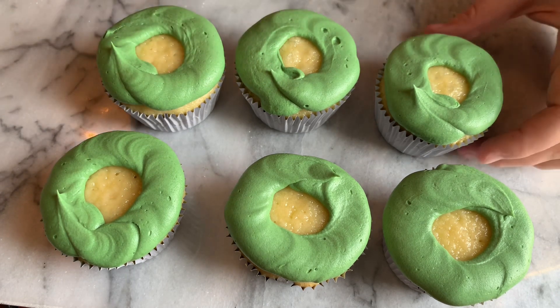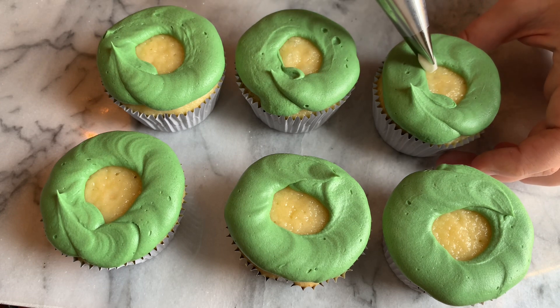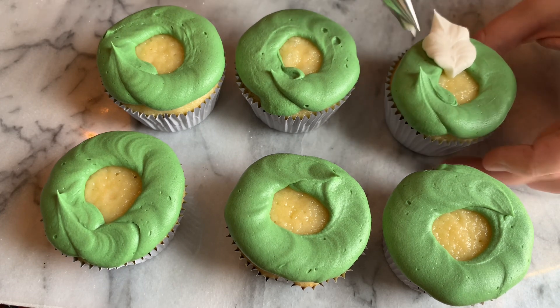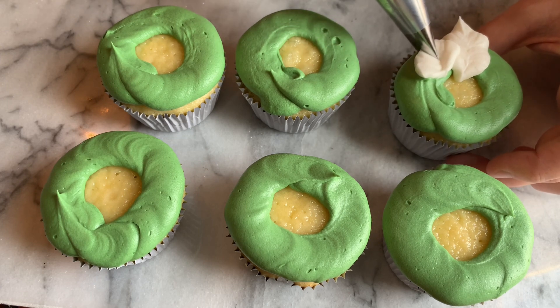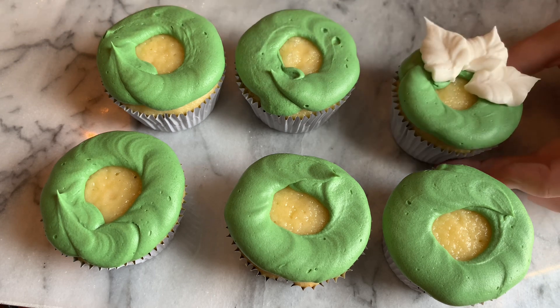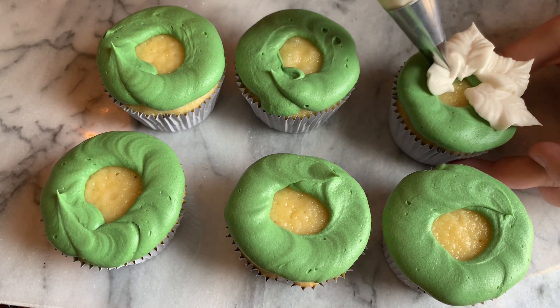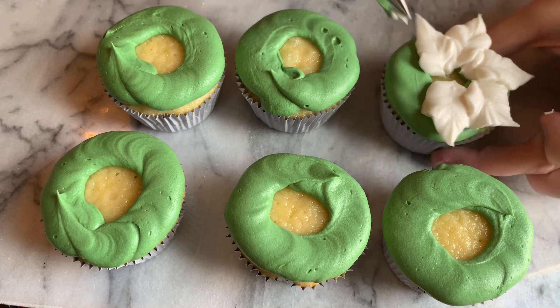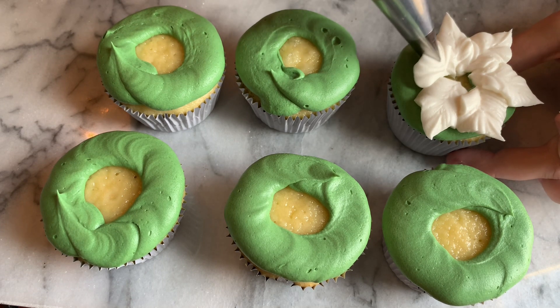I'm going to use the pointed end up — there's a little point on the bottom. I'm going to shake my wrist as I pipe each individual petal, which gives each petal a more realistic look. So just shake it as you go and pull out. Squeeze on the piping bag, shake, release the pressure, and then keep pulling out.